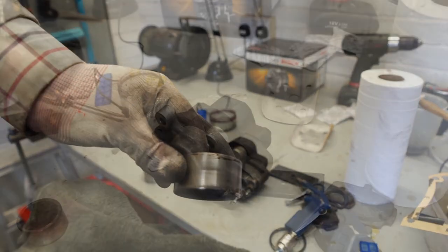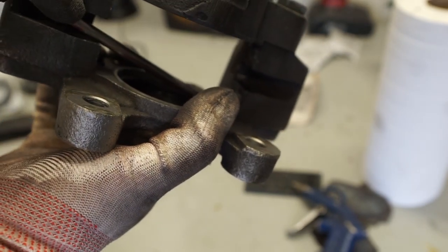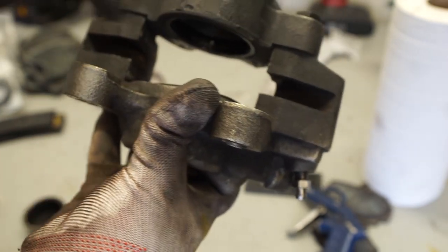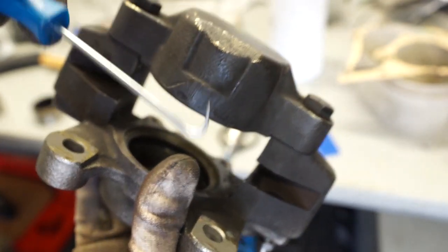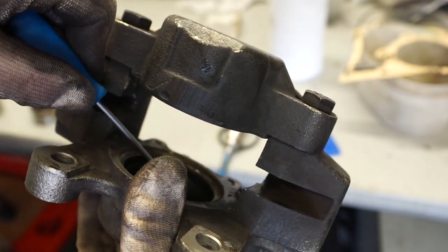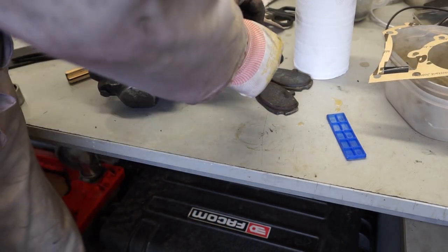Removing these seals isn't going to be the easiest to show you, but basically you've got this little steel seal up there — we're just going to lift that gently with a screwdriver and that should just pop out. Then what we've got next is a rubber seal down in there, and for this rubber seal I've just got a little hook tool that just pops in underneath and should just hook that rubber seal out. I'll do exactly the same with the other side.